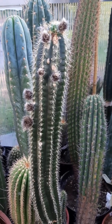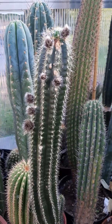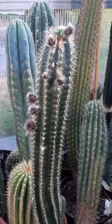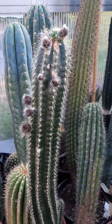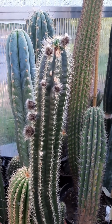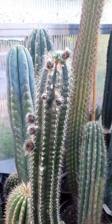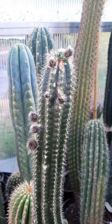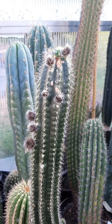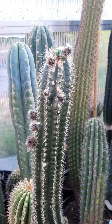This is my Trichocereus arboricola, a Bolivian species with a beautiful flower. I've shown this plant many times and I do not get tired of showing it again. It has a lot of flower buds and it will flower very often again this year — it's just a nice plant that I really enjoy.